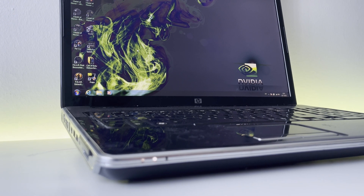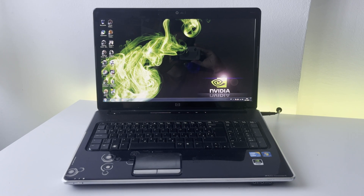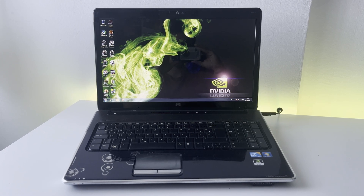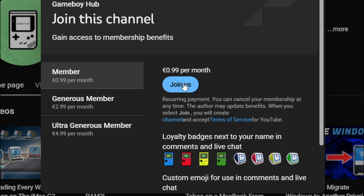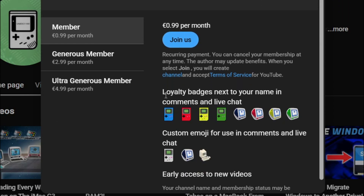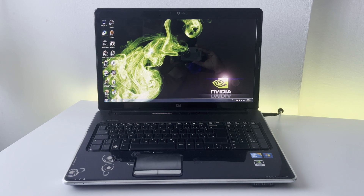Thank you guys so much for watching this video. If you enjoyed it, be sure to leave a like and subscribe for more videos like this one. Please also check out my Twitter and Instagram. There is a Join button now, so if you'd like to help out the channel for only a dollar a month, you can do that. I will see you guys in the next video.